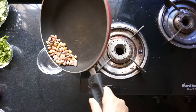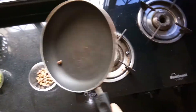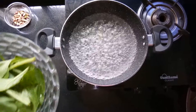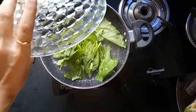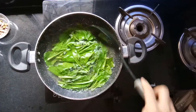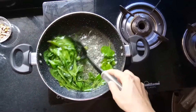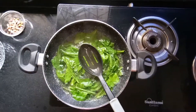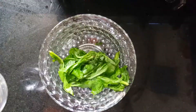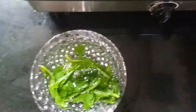Finish the pista in one bowl and set it aside to let it cool. We will blanch the palak in boiling water for just 5 to 10 seconds. The palak has changed its color — it has turned into a nice green. Turn off the flame and add cold water to slow down its cooking.